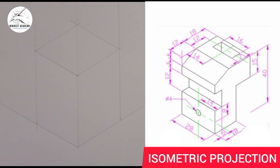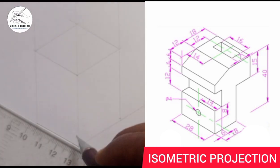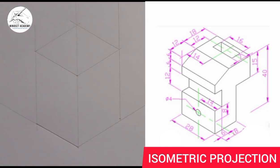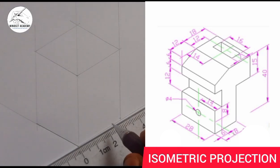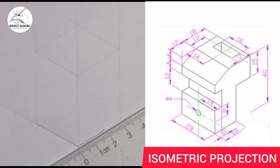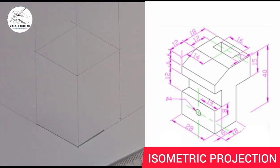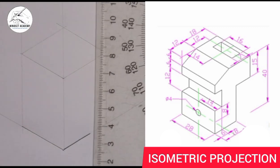Now we start drawing out our image. From this point I will take it to this point — that is the first line. The next measurement is 18, so measure 18 from 0 to 18. Then from this point, as you can see on the diagram, I'm going to take it upward.